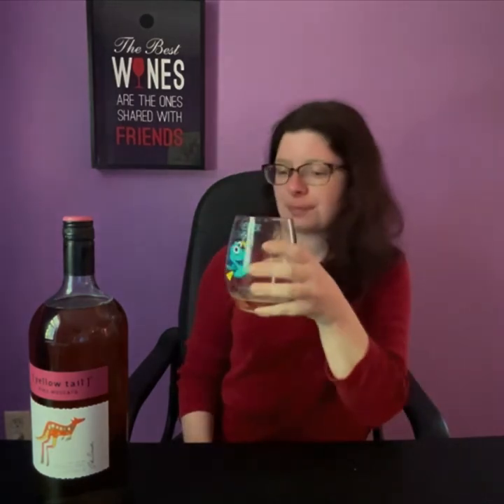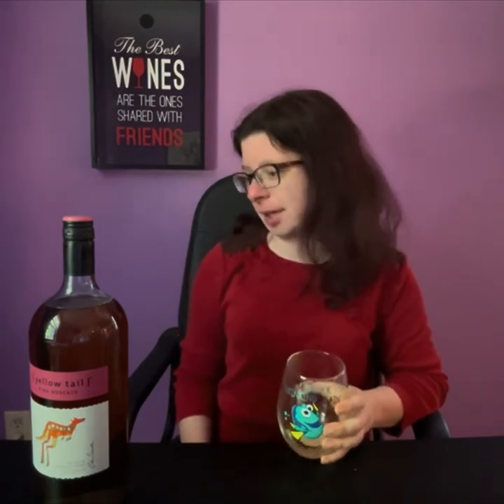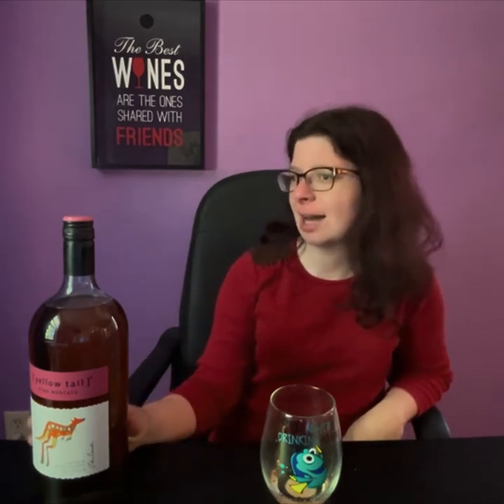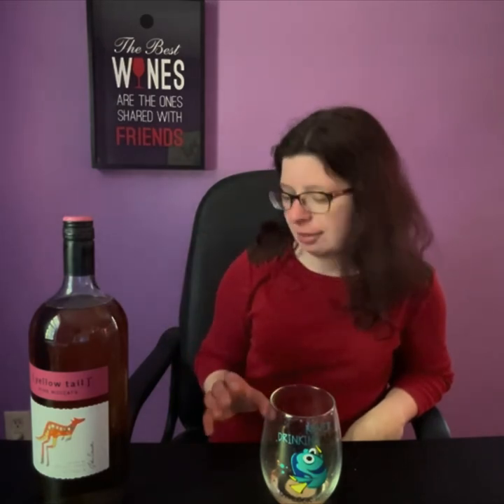I'll read the back of the bottle after we've tasted it. Give it a little swirl — ooh, it's a little frothy. That's good. Holy moly, I like that. This was worth the $9 I paid for it. I'm excited about this — one and a half liters of wine for $9.99, or $9.95 or something like that. Either way, I like this wine.